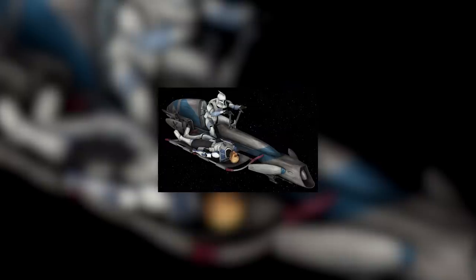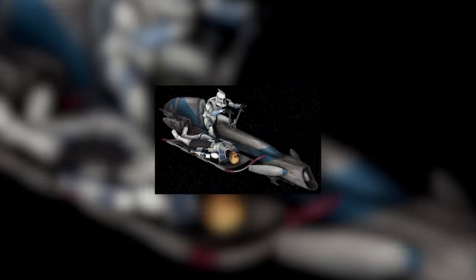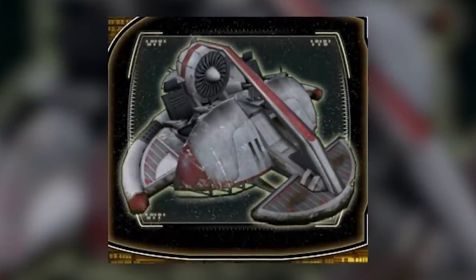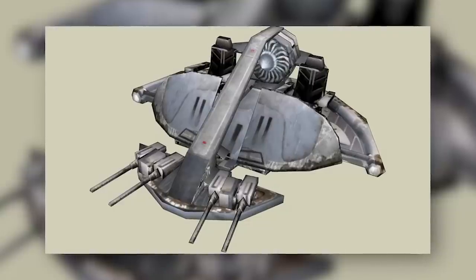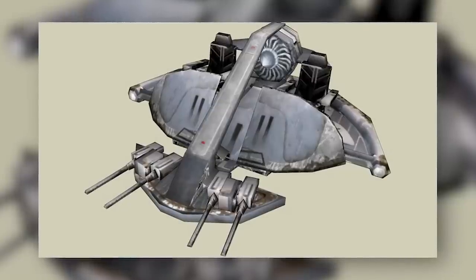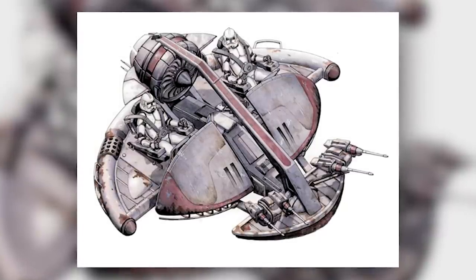While the Bark Speeder was effective against infantry, other speeder bikes, and in some cases lightly armoured starfighters, the ISP could additionally take on light tanks and shielded gunships with surprising effectiveness. Its general purpose was to provide fire support for clone infantry, and it was designed more or less perfectly for this job.